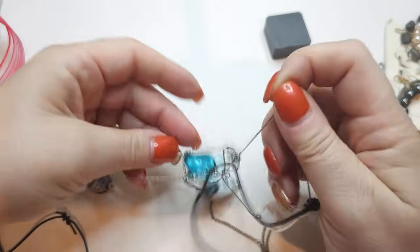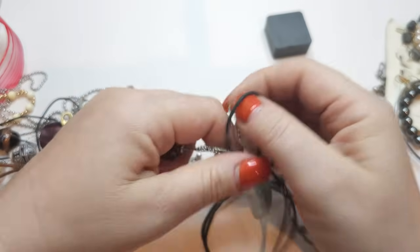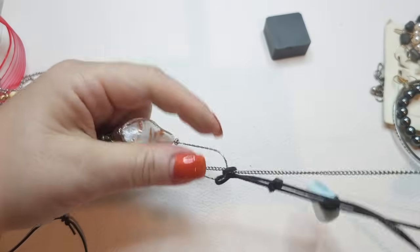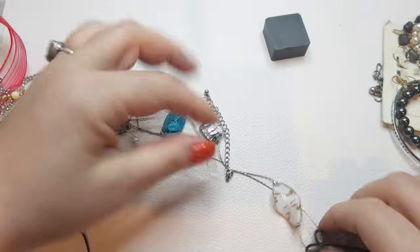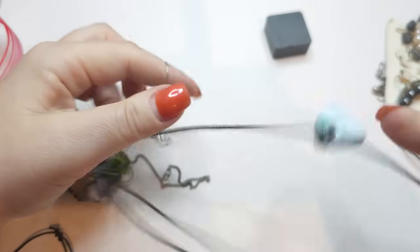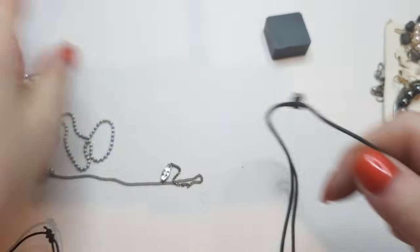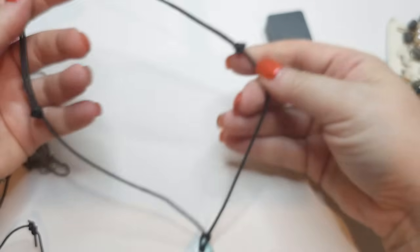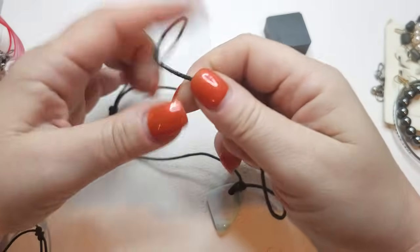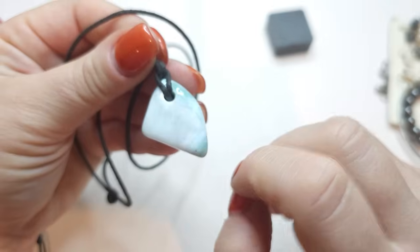Right here we have a glass bead necklace — I can feel the heaviness of the glass beads, very nice to touch. And here we have a choker necklace with a black thread — you can make it shorter or longer — and a larimar chunk as a pendant. Absolutely gorgeous.